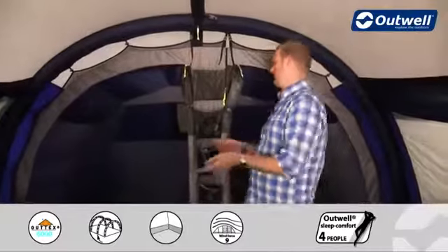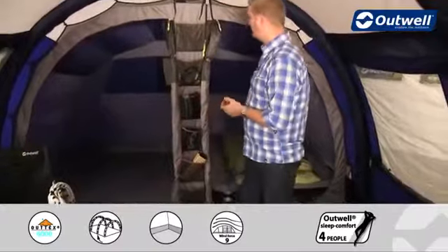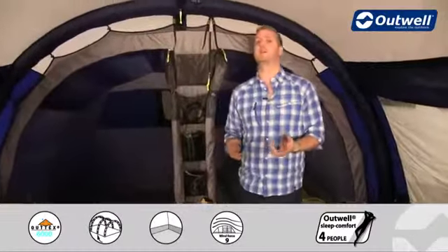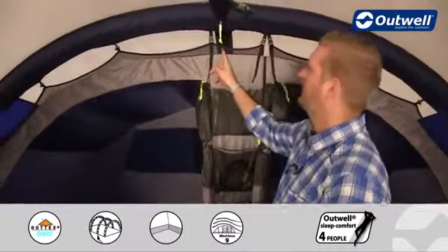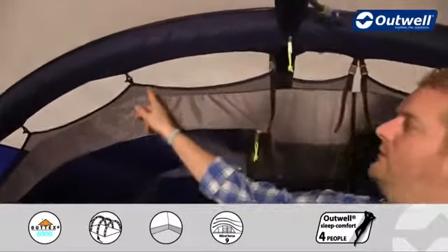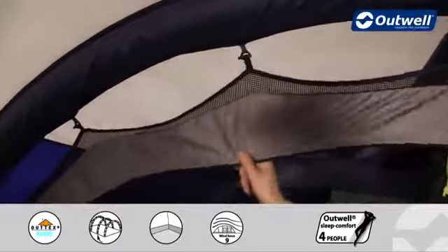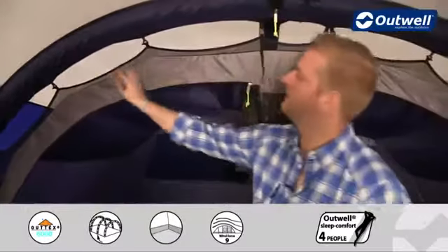At the back is where you'll find the bedrooms — two bedrooms sleeping up to five people, in a three-and-two split. The bedrooms come pre-attached in this tent, so that's a job you don't have to worry about. They're attached using our wave-shaped hanging point system, which takes any stress off the seam and holds everything nicely in place.